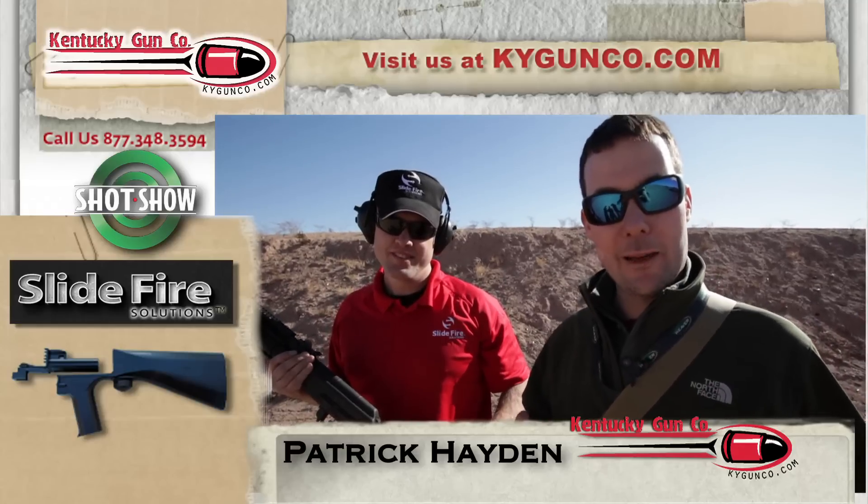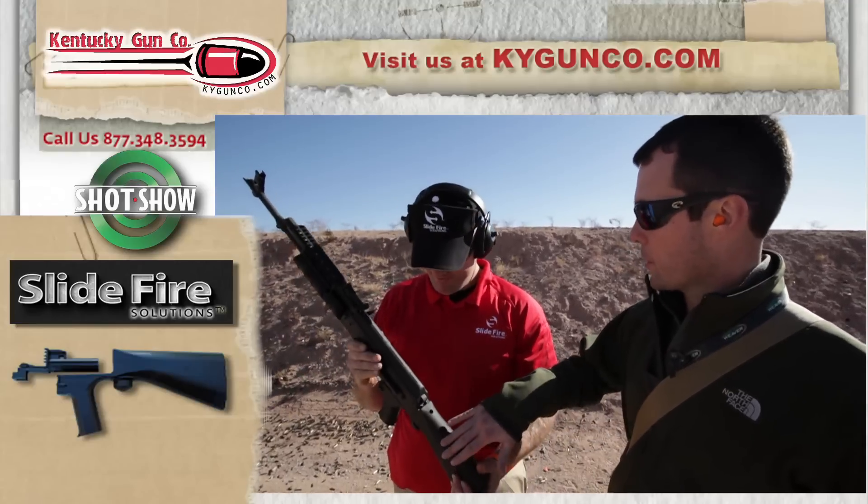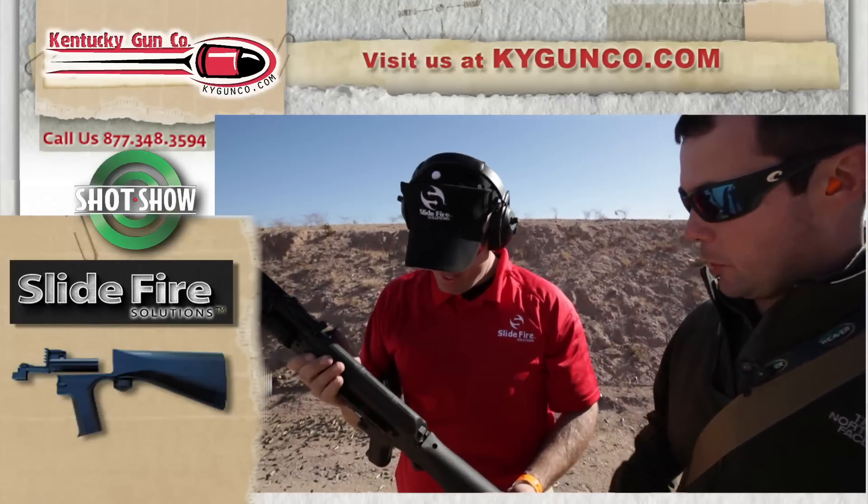You guys are familiar with the bump fire and the SlideFire stocks that you guys have been designing for a couple years now in the AR. And now we've got a new design, a new toy out here for these guys to play with — a new AK stock. Tell us a little bit about it.